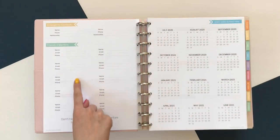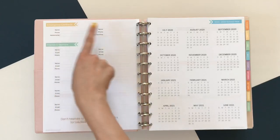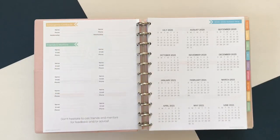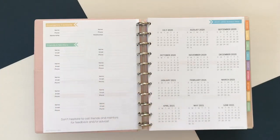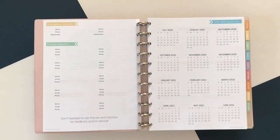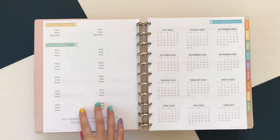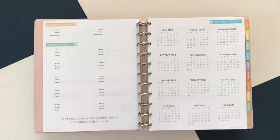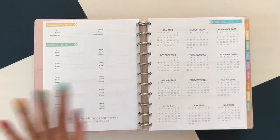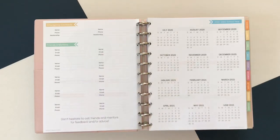Next, we have the emergency contacts list with two locations for listing emergency contacts. There's also a section where you can list your teacher friends and mentors. I don't refer to this section very much during the year, but I really like refilling it out every year to remind myself of the people I'm able to reach out to. Just that reminder of the mentors I have is always really encouraging.